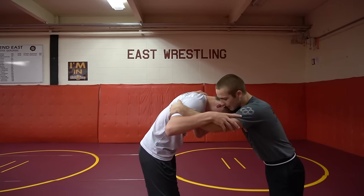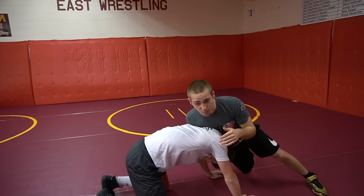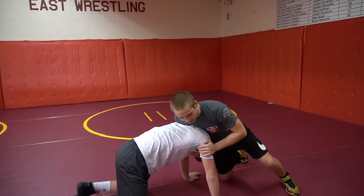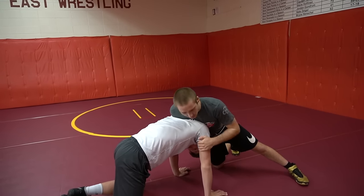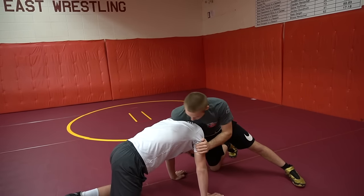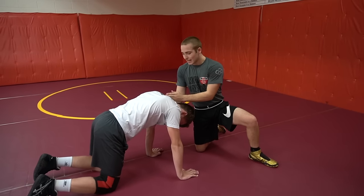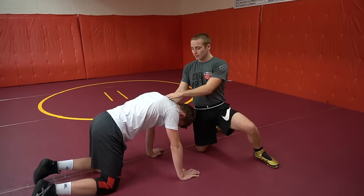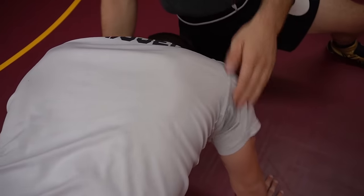So what a front headlock position is — let's say we're wrestling and Crosby takes a shot. He takes a shot and I sprawl, right here — this is the front headlock position. My arm is kind of on his upper tricep, by his armpit, and my hand is on Crosby's chin. My shoulder is kind of in the back of his neck, cranking down like that.